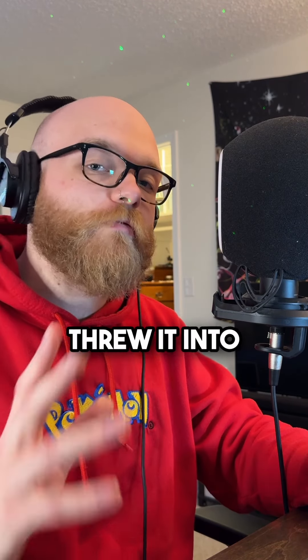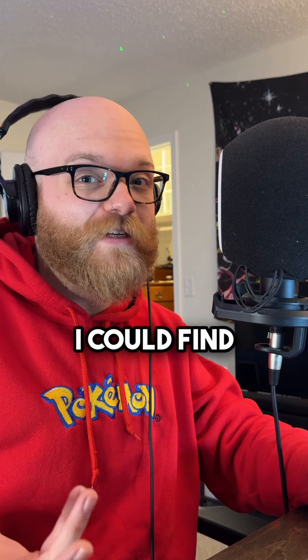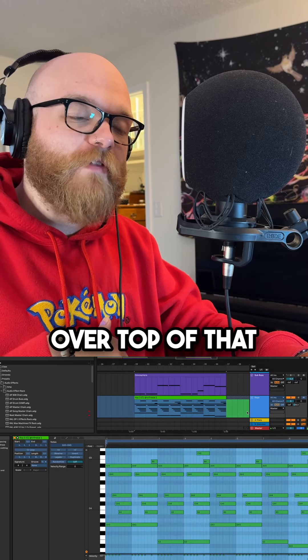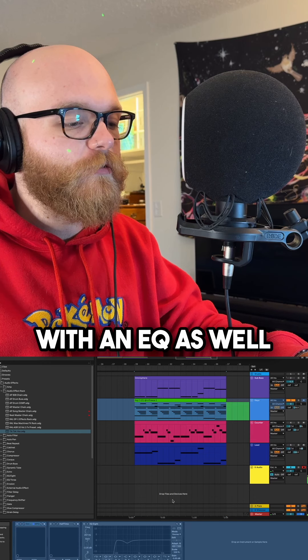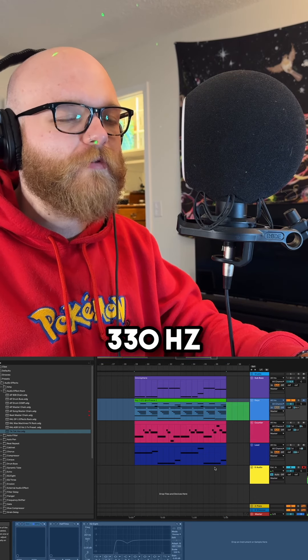Here's how I made a dark loop with my buddy Juice. I took a MIDI from him and threw it into the creepiest synth sound that I could find, threw halftime over top of that to make it darker, and then scooped out some low end with an EQ as well as some mud at around 330 hertz.